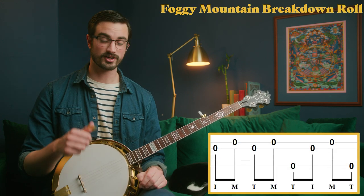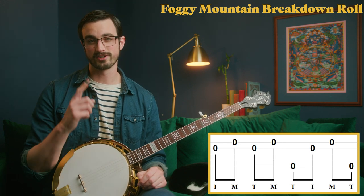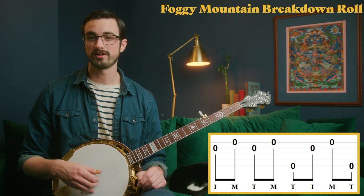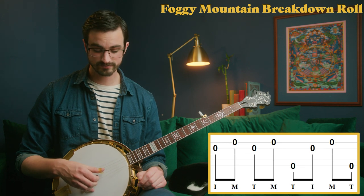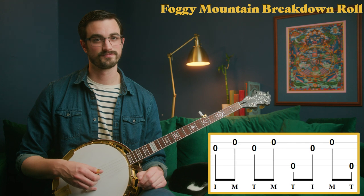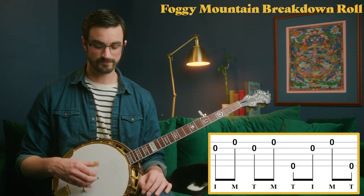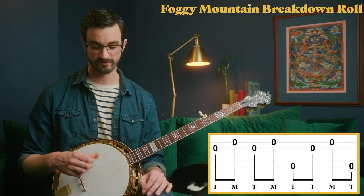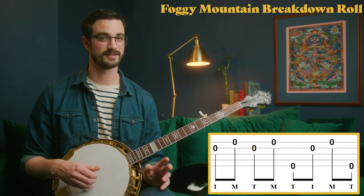The Foggy Mountain Breakdown roll is kind of interesting because your thumb is eventually going to go all the way up to the second string. It starts like this: index on the second string, then middle finger on the first string, then your thumb goes all the way up to the second string, then middle finger on the first string again. Then you do that four-note forward roll pattern: thumb, index, middle, thumb — on fifth, second, first, and back to fifth. All together, it sounds like this.